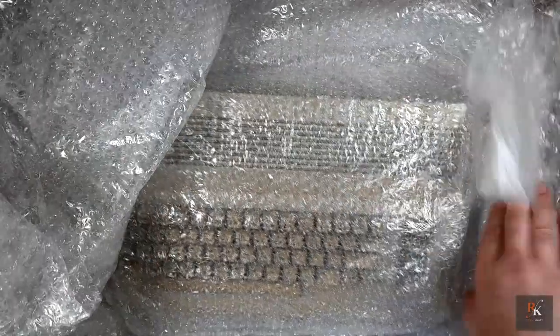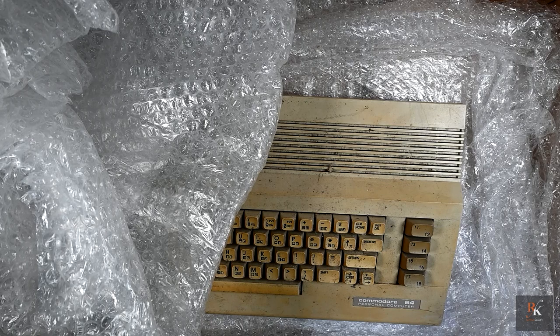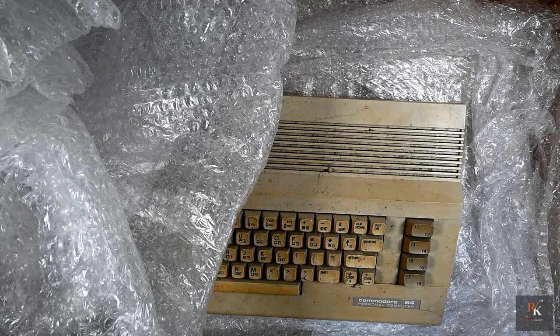So, anything in here give you a hint yet? One very, very sorry looking Commodore 64. I'm going to pop this out, get it onto the blue mat and we can have a good look at what's going on.